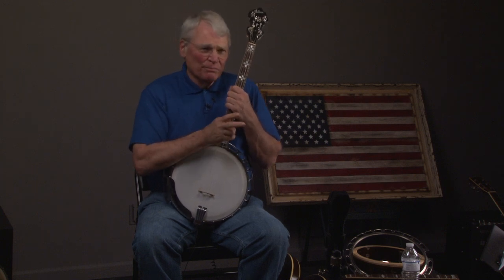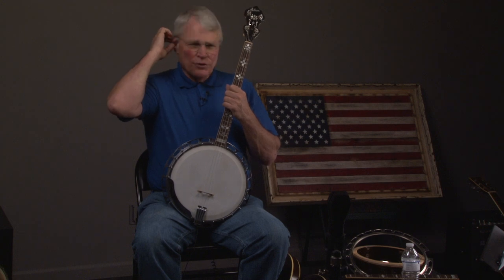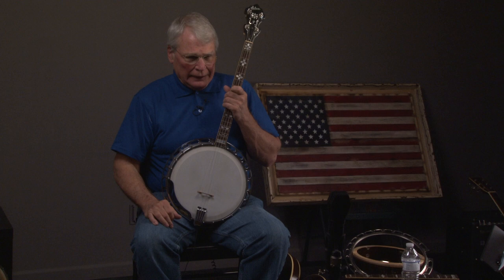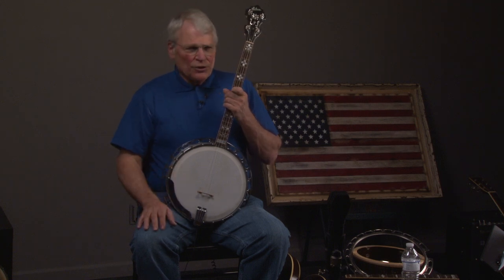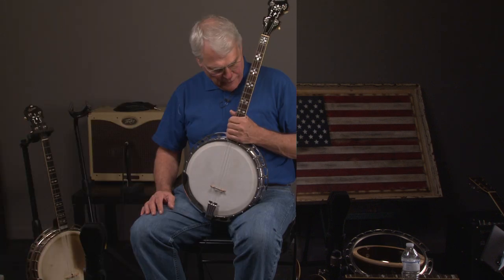There are two main kinds of flanges that you run into most of the time: a one-piece flange and a two-piece flange. There are a couple other variations that aren't as desirable, including something called a ball-bearing banjo, which has a two-piece flange on it. Let's look at what the differences are here.